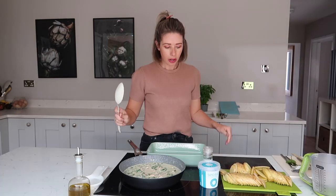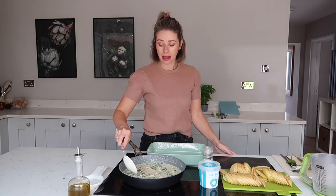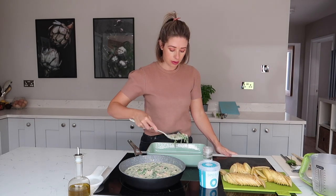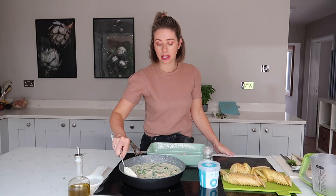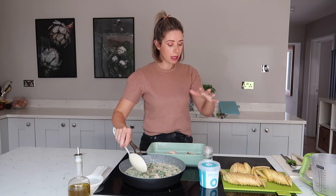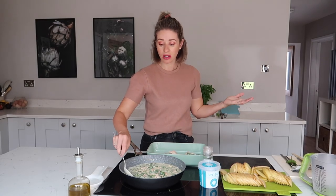That's delicious — it's now ready to construct. So what you want to do is create layers just like you would for a lasagna. I always start with a layer of the salmon mix first because otherwise your potatoes will stick to the base of your dish. So you go: salmon mix, potato layer, salmon mix, potato layer, and so on until you run out.